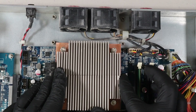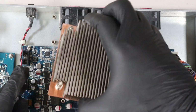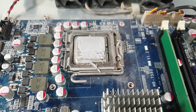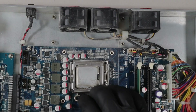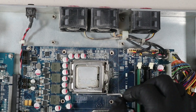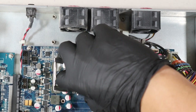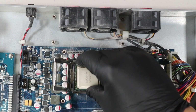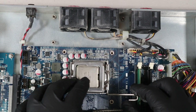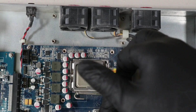Carefully, let's remove the heatsink to expose the CPU. Now we can go ahead and remove the CPU — very straightforward. Just move the lever and it comes right out. Now we are putting in an Intel Core Quad Q6600 CPU, followed by applying thermal paste.